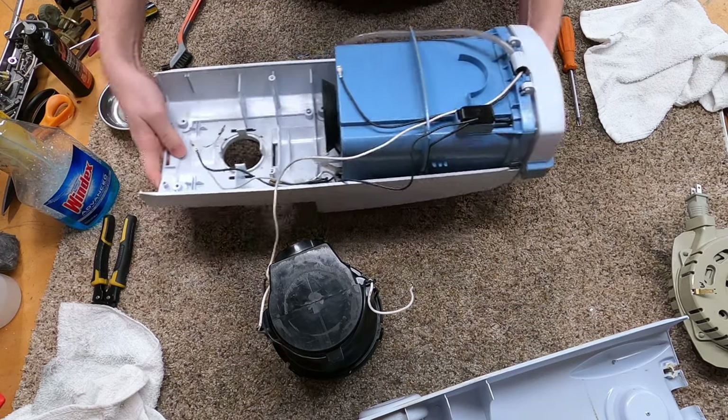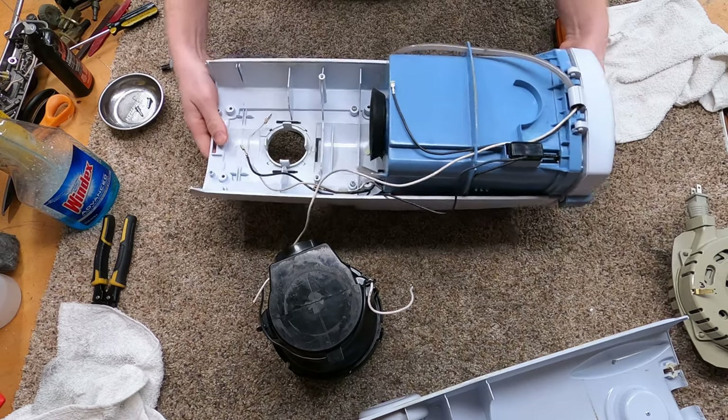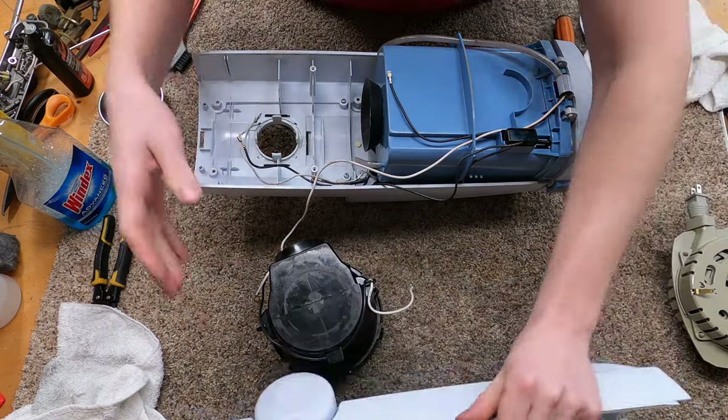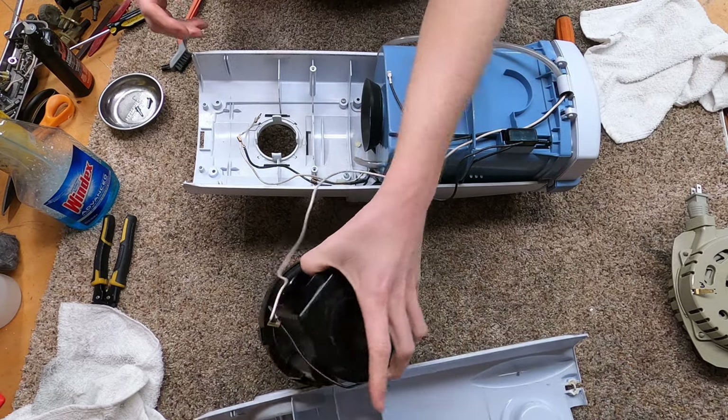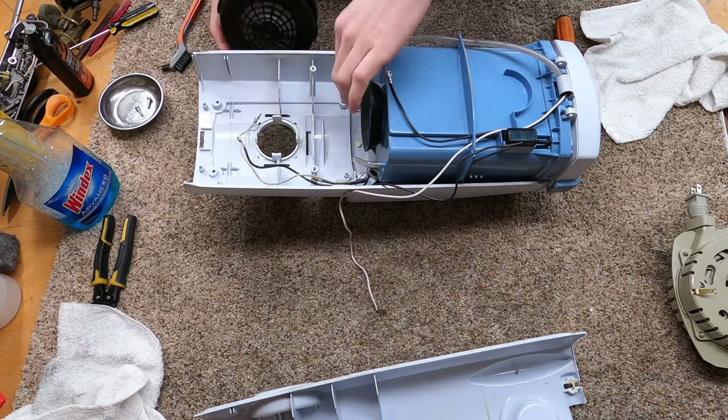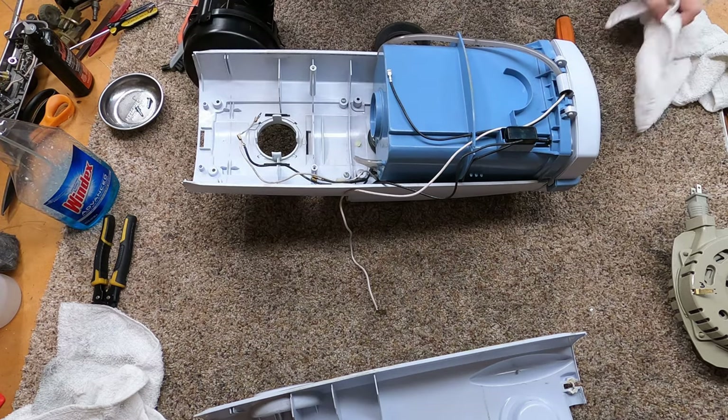Look at that white wire. You basically assemble it like this and then you can put this cover on. The other thing that was weird is this is new enough that they used a different motor — that's kind of whack. This motor is way whack.